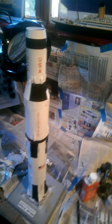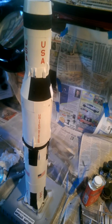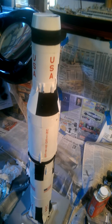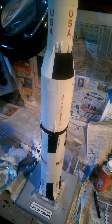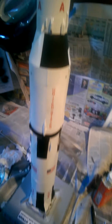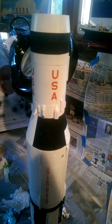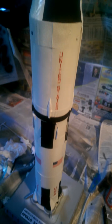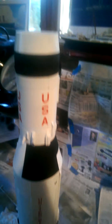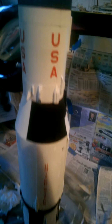I have got all the stages done. I used Model Masters flat black and Model Masters white, there's a coat of primer under there, and then with the decals — which are great by the way — I went ahead and used Microsol so you can't see the little plastic or clear background. They look like they're right part of the model.